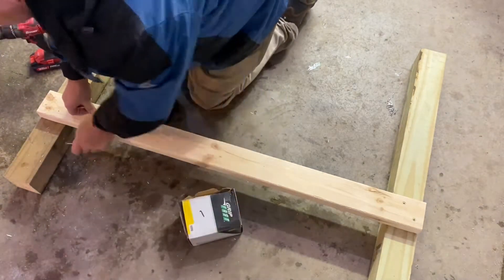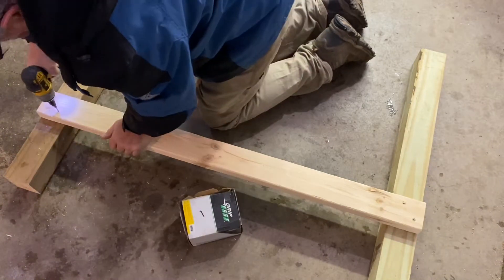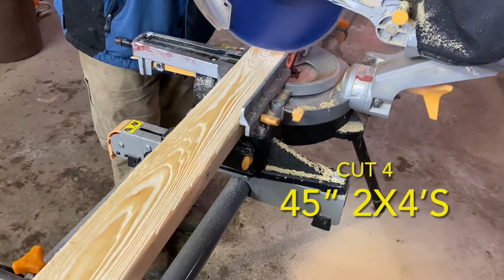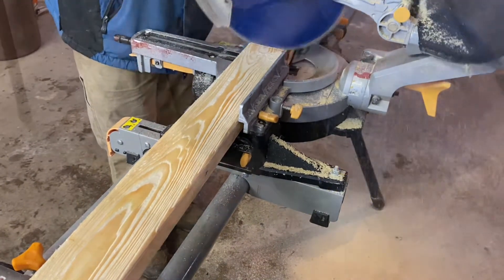1x5s were cut at 30 inches. The next 2x4s were cut at 45 inches, and these were fastened inside the table legs.